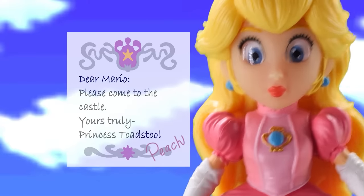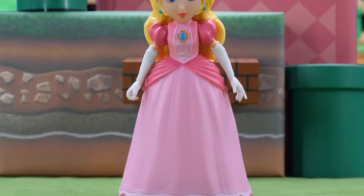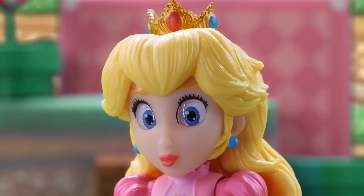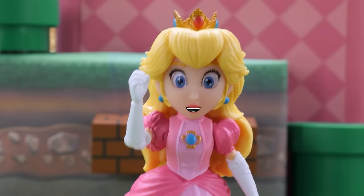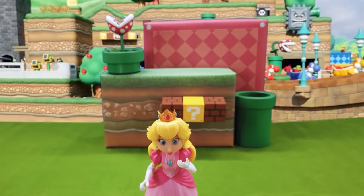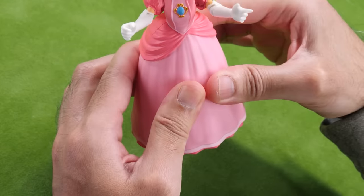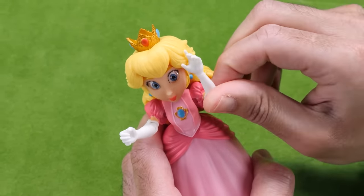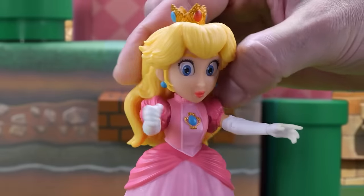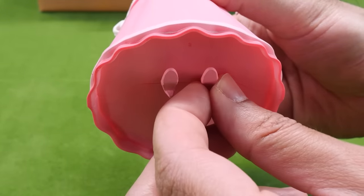Dear Mario, please come to the castle. Here's Princess. Princess Peach looks so princessy with her little crown. I love her size. She looks just like in the movie with great sculpting and painting. Where this model really disappoints is in its lack of articulation. From the waist down, she's as stiff as a mannequin. Most of her movement is in her arms and shoulders. The waist swivels a bit, but the head doesn't move a whole lot. She's got tiny feet at the bottom of her dress, but they don't move.